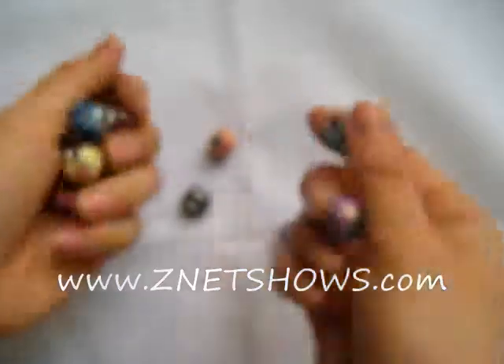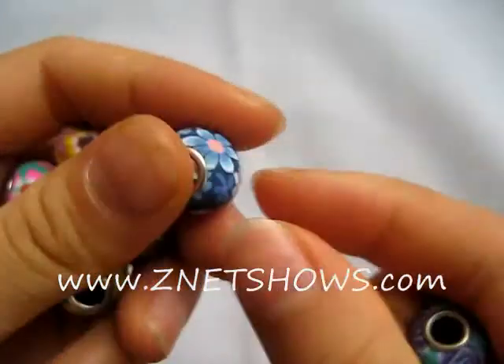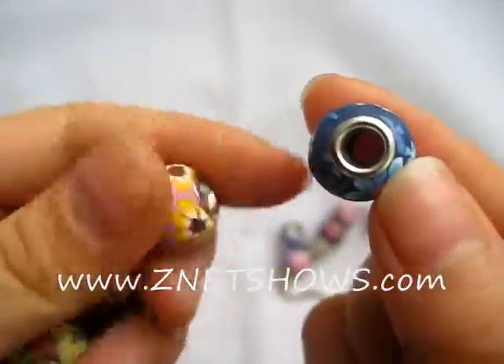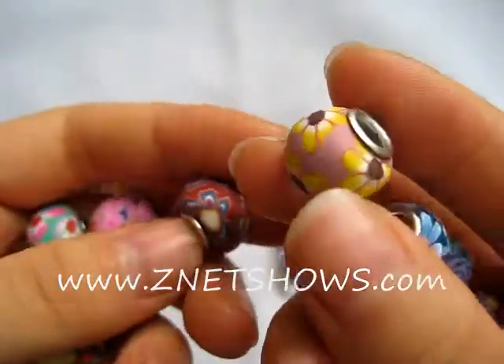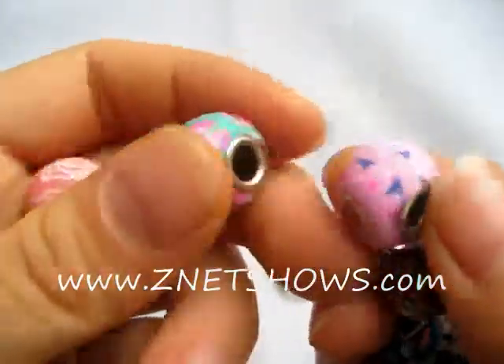We have noticed a couple of the metal cores on the sides are a little bit angled slightly off, but the holes are so large — about five to five and a half millimeters — that any of the four millimeter or 3.5 millimeter Pandora bracelet or necklace chains should go through them quite easily.